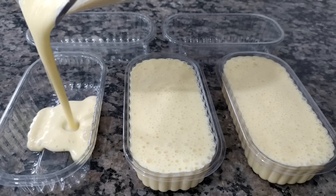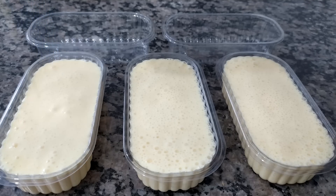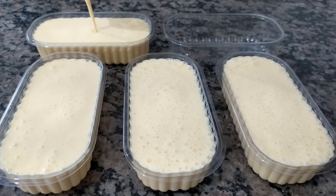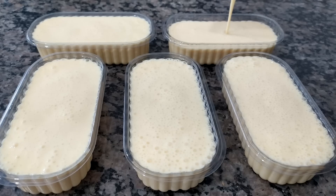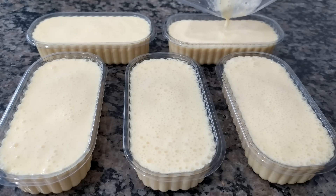Pra quem fala que não pode comer coisa doce ou não gosta de sobremesa enjoativa, faz só daqui, que ela pode ser considerada até uma sobremesa light. Não é 100% light porque a gente colocou gelatina normal, mas se você quiser pode utilizar a gelatina light da sua preferência. O legal da sobremesa é que você consegue fazer o sabor que quiser — eu utilizei abacaxi, mas você poderia usar uva, morango, maracujá, limão ou pêssego.